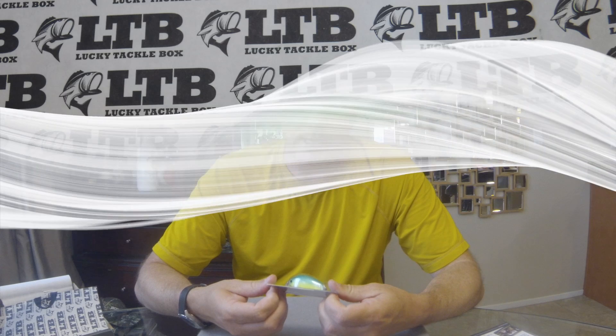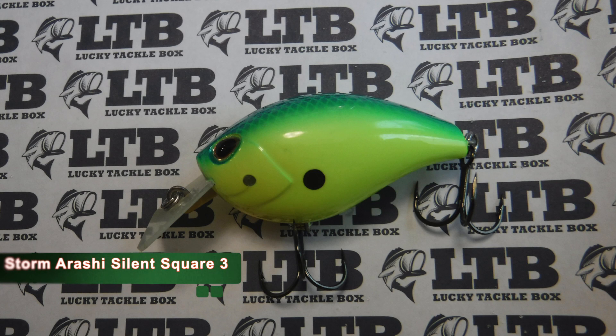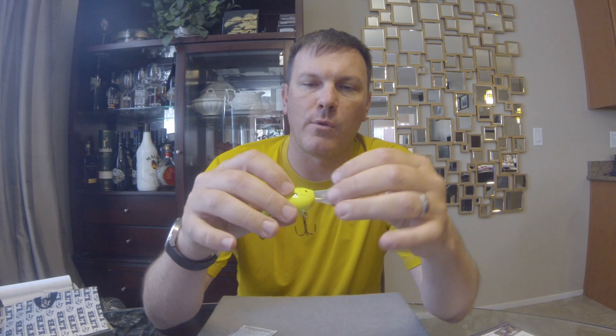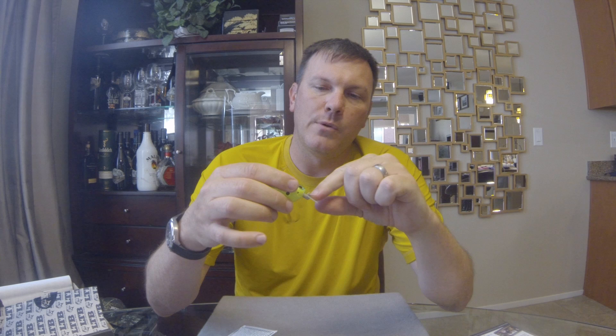The next thing from the XL Box is the Storm Arashi Squarebill — they call it the Silent Square 3, which means no rattles. This looks like a citrus shad; they call it parrot. Kind of an aqua on the back, a little bit of a scale pattern, a nice chartreuse belly, and a little orange spot on the throat. It's a circuit board lip lure. The nice thing about the Storm crankbaits is the way the line tie is designed — you shouldn't have to tune it. It auto-tunes itself to run straight. This piece here is free-floating on a little pin, so it tunes itself and should always run straight.